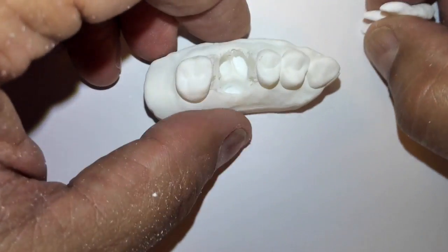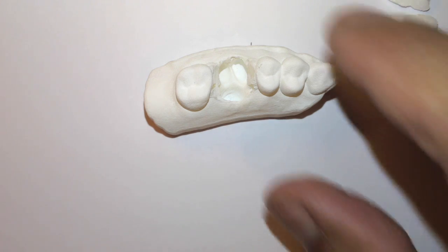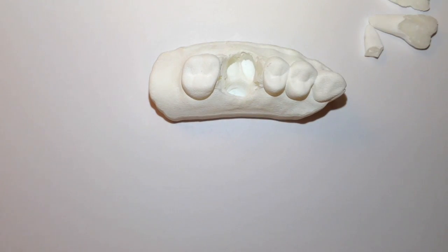Enjoy, have fun with it. You might be an oral surgeon someday. This is Dr. Jerry Cuomo with the oral surgery atraumatic removal of tooth number three. Take care.